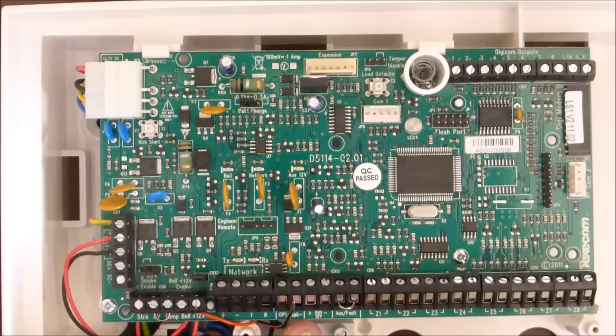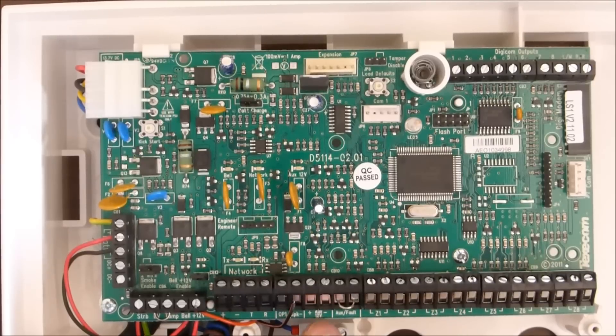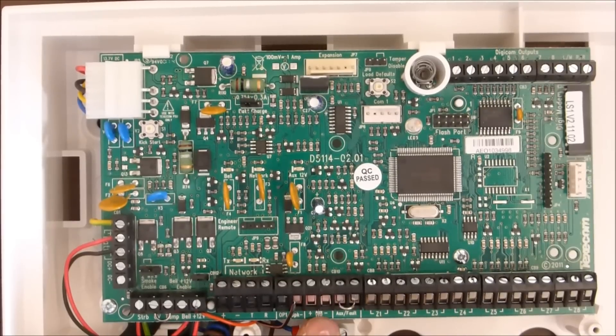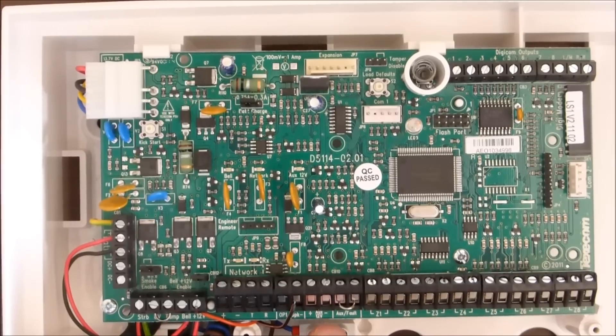Speaker — that's the internal speaker, internal in the house. These two might be quite interesting — auxiliary power supply of 12 volts, positive and negative. So we can wire up a Raspberry Pi through a buck converter to those, so we don't need a separate power supply for a Raspberry Pi or Arduino or whatever.